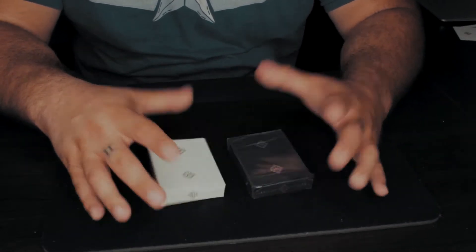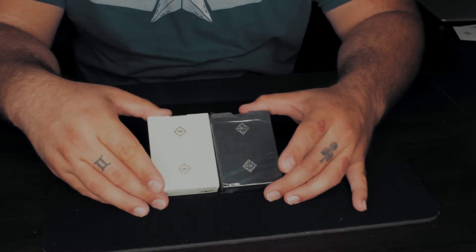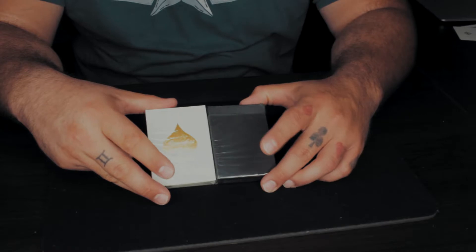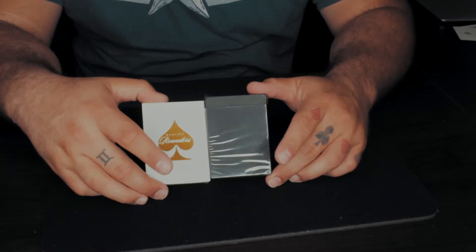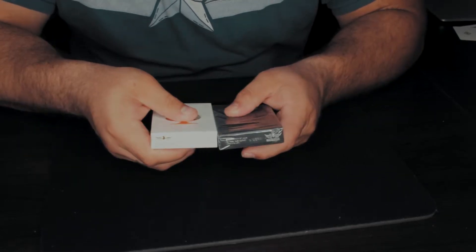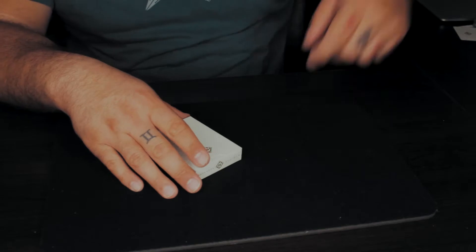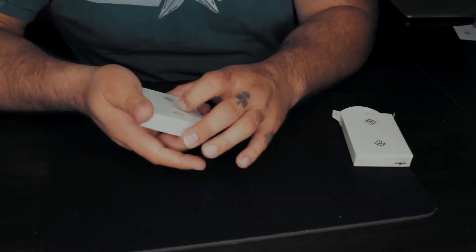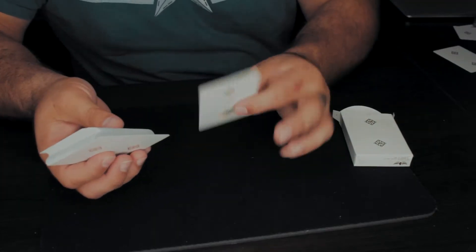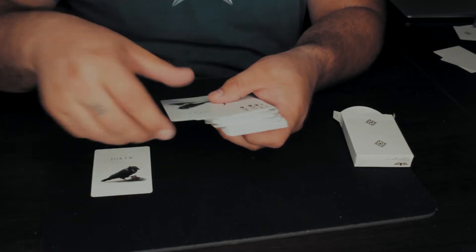Most of the stuff is the same on the front. You got that nice Madison back — they actually put the Madison Rounders logo on the back, which does not come on the original. The top tuck is pretty much the same, almost the exact same on the bottom as well. Let's take a look on the inside — oh, that is beautiful. One ad card, and we got a blank face, two identical jokers.